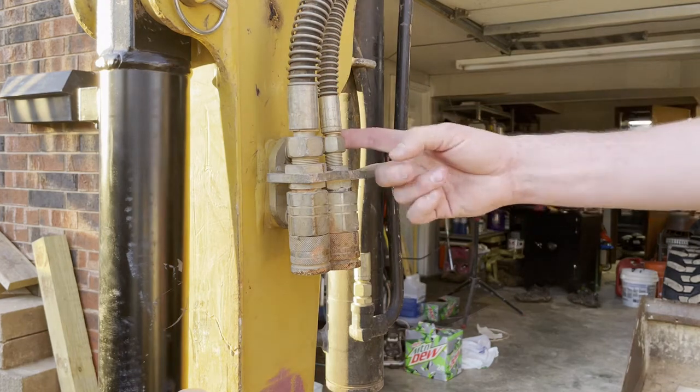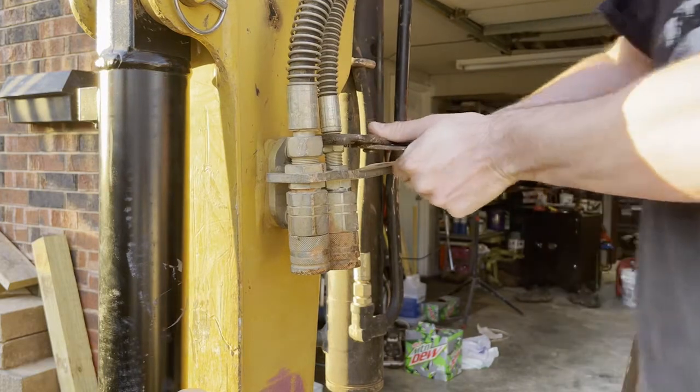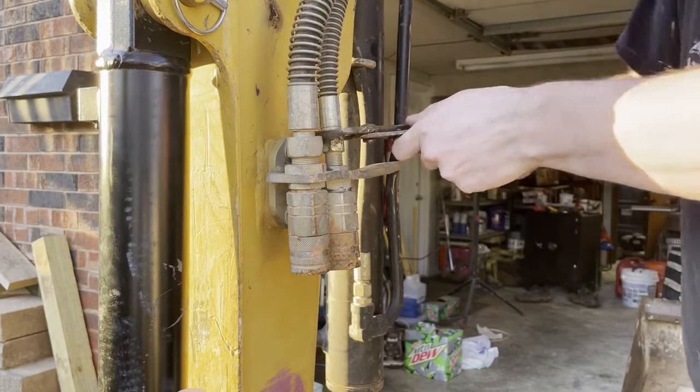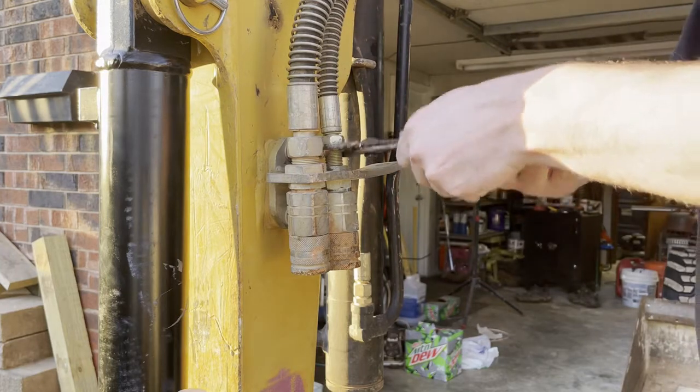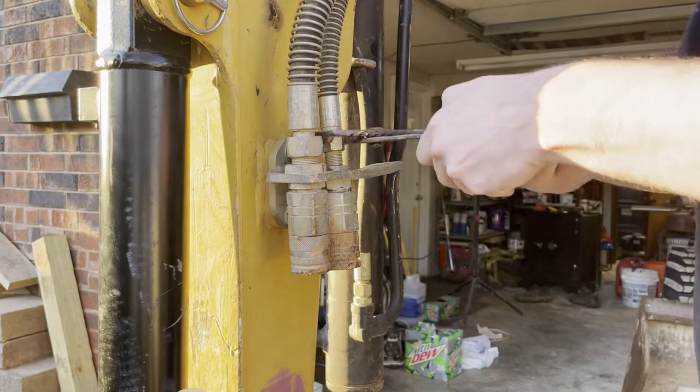Next we're going to remove this hose right here. I have relieved the pressure, hopefully. I'll do this slowly just in case.